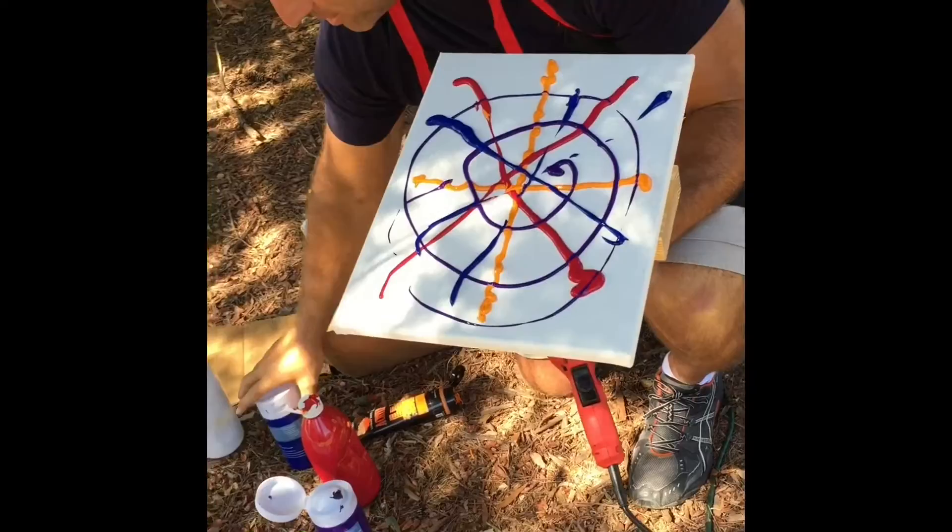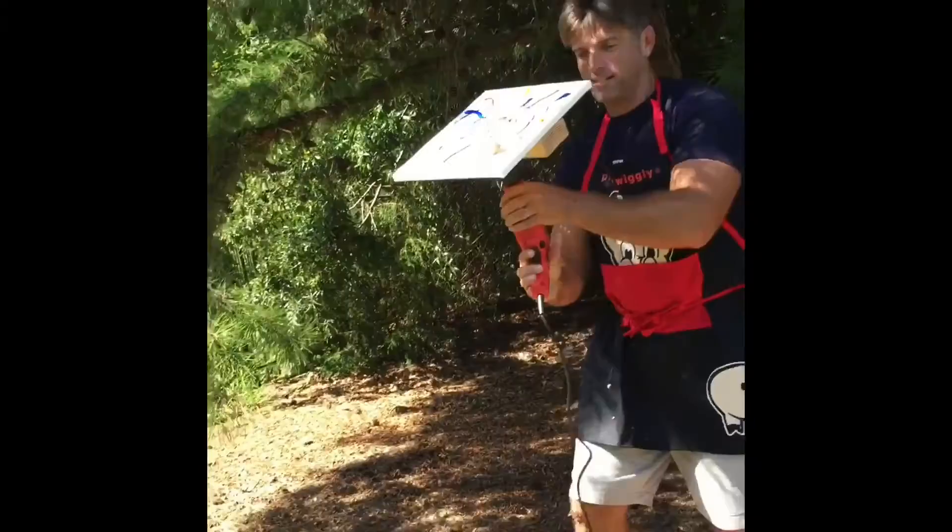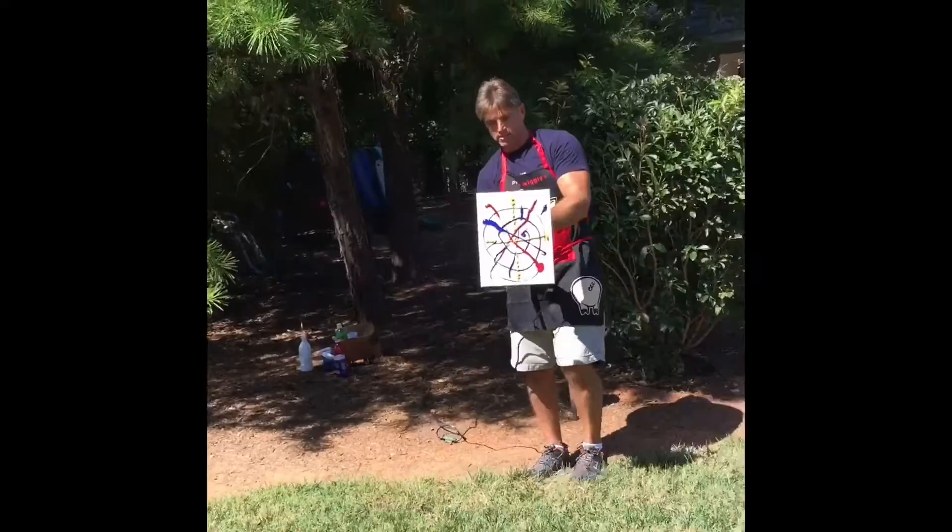All right, let's back up. Do it in the grass. Ready? Yeah.